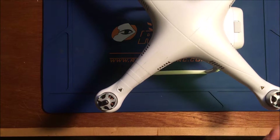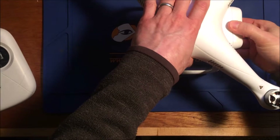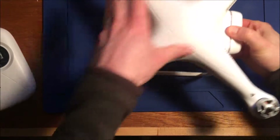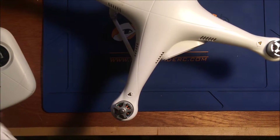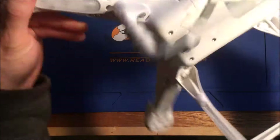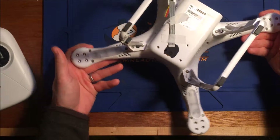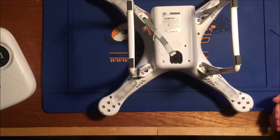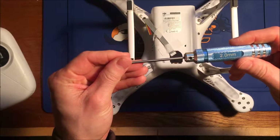If we arm it, all motors are spinning except this one. First step is to take out the battery, because I certainly don't want to short that while we're working. We've got quite a number of screws under here that are going to need to come out — that's a two millimeter hex.